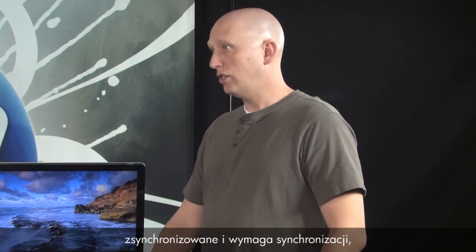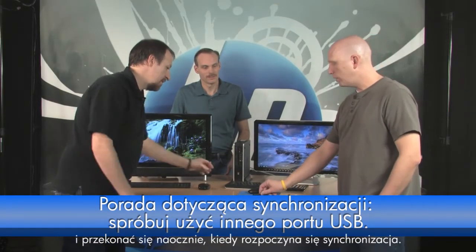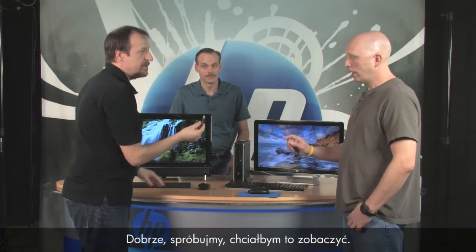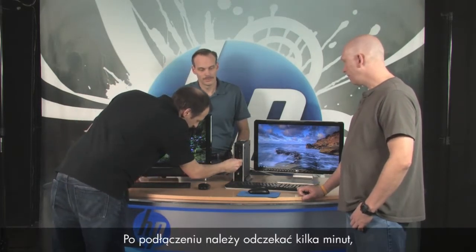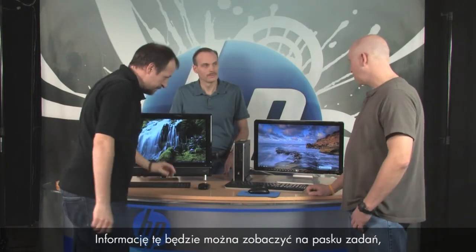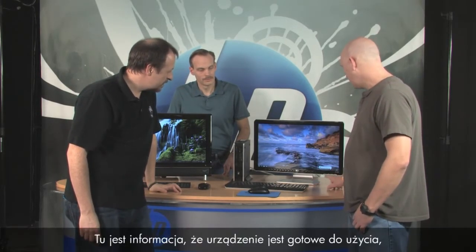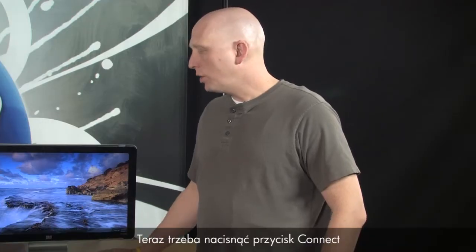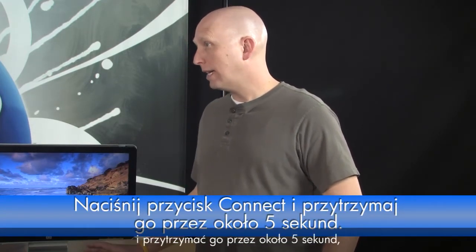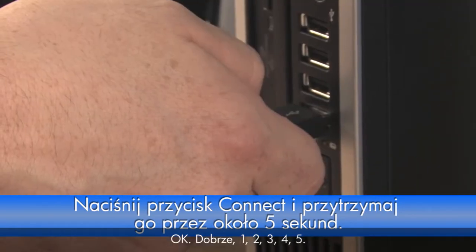A couple of tips for syncing: if you need to synchronize, use a USB port on the front of your PC if you have one — that way you can see visually when synchronizing starts. When you plug it in, wait a second or two for the USB device to be recognized. You'll see information in the system tray — the little area by your clock and calendar. It'll say your device is ready to use. Now press and hold the connect button for about five to ten seconds. One, two, three, four, five — there it goes, it's blinking!